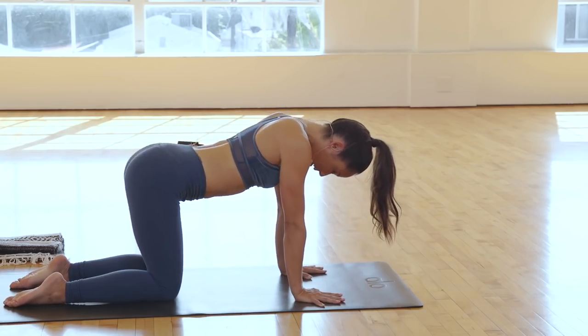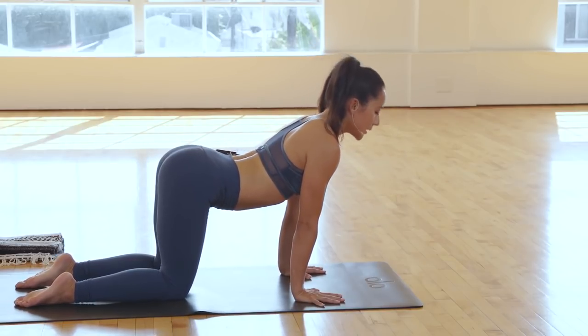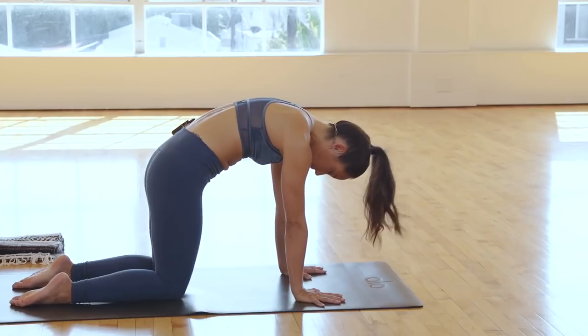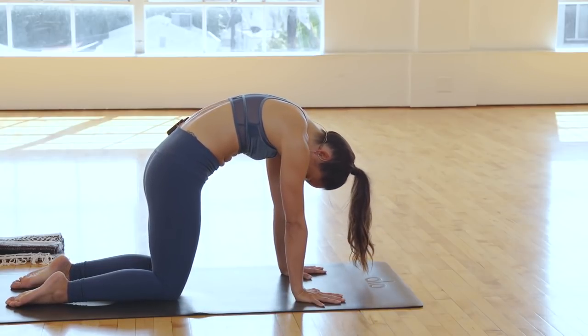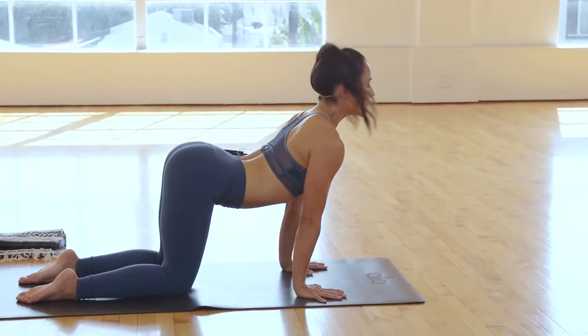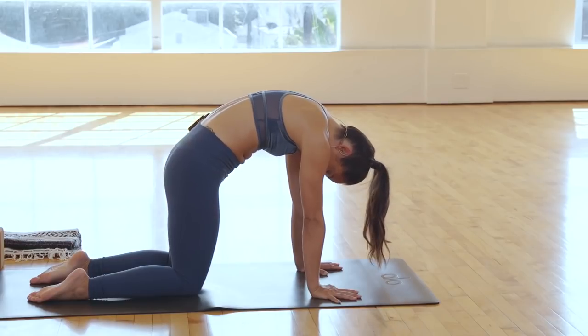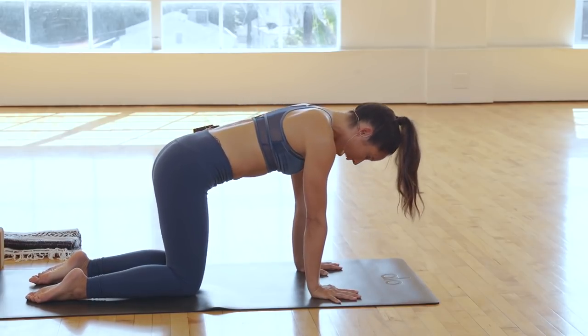Two more times like that. Inhale, lengthen. Exhale, round. One more time, big breaths. Exhale, round. Focusing more on what's lengthening here. Then inhale to a neutral spine.